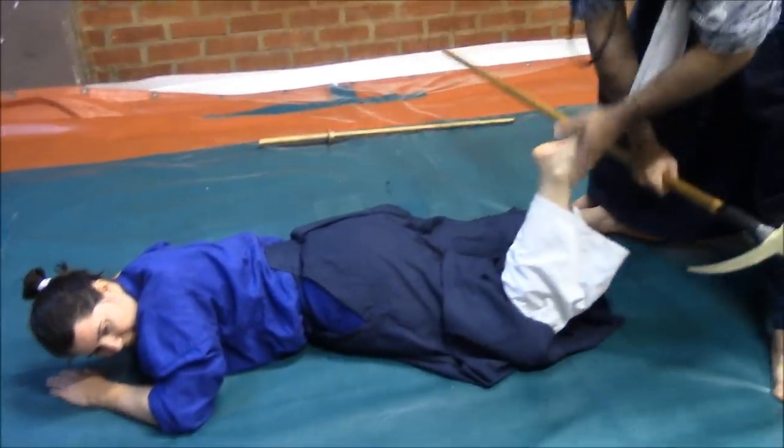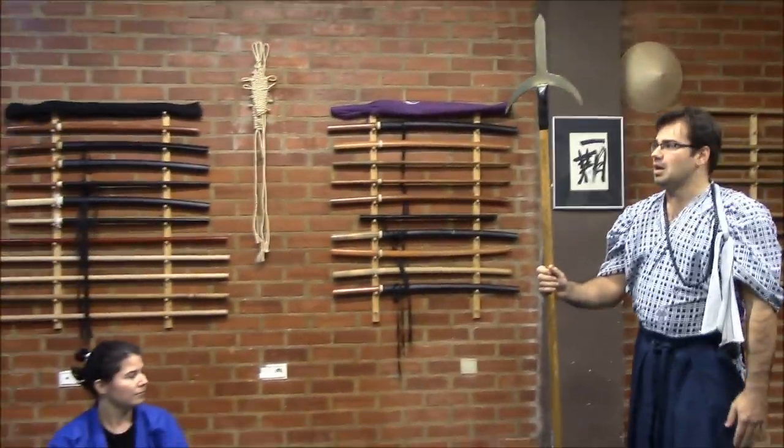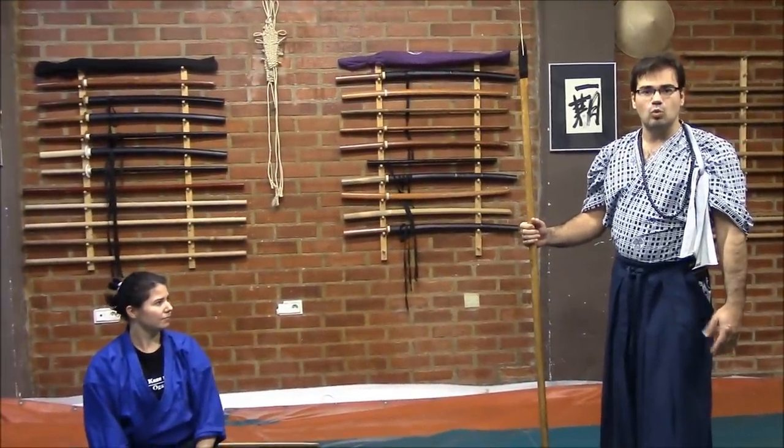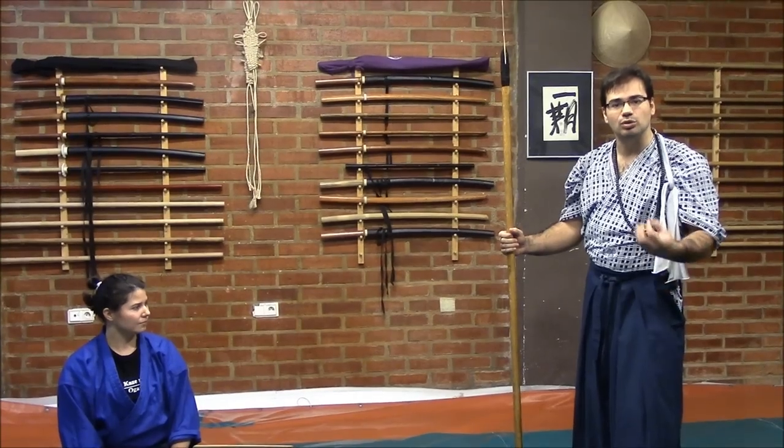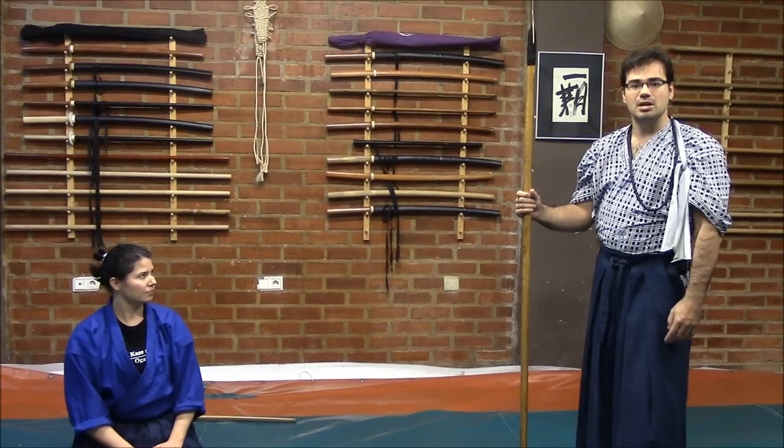Then from here, these techniques were some of the basic steps in order to understand this Yari-Gime — the study covering the Yari employed as a weapon to restrain and lock the enemy in situations that could put at risk the person that we need to defend. I hope that you have enjoyed this video, and I have offered you very important details of the Japanese and mainly the seasoned tradition. Thank you very much, and see you next time. Keep watching our videos, please.